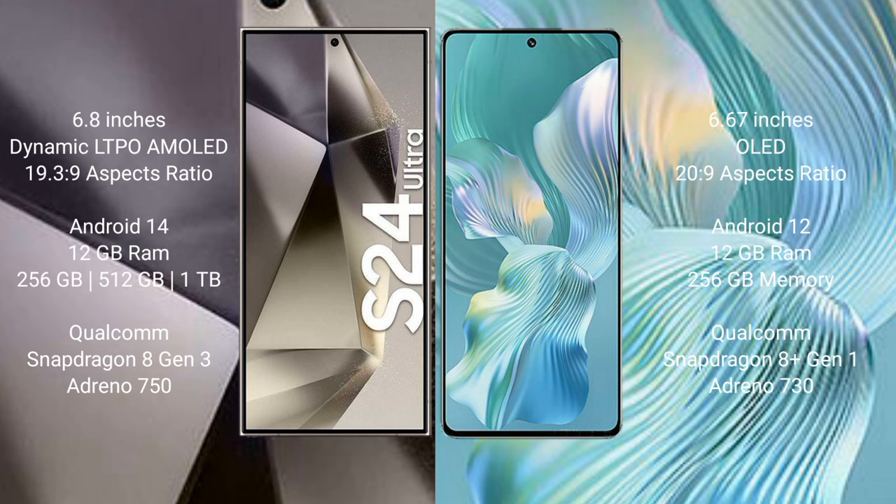Samsung Galaxy S24 Ultra comes with 12GB RAM and 256GB, 512GB, or 1TB internal storage. Honor 80 Pro Flat is powered by a Qualcomm Snapdragon 8 Gen 1 processor and Adreno 730 GPU.